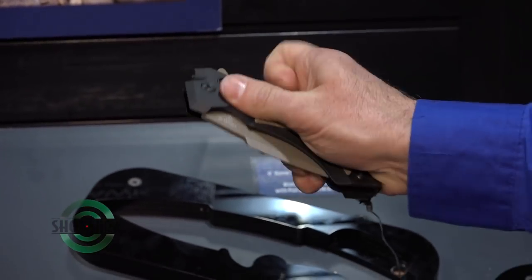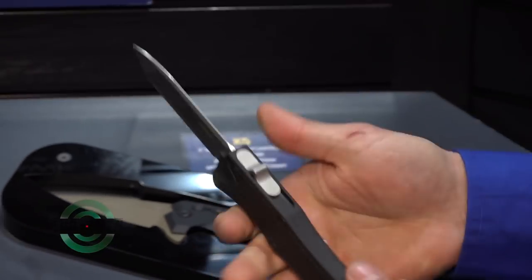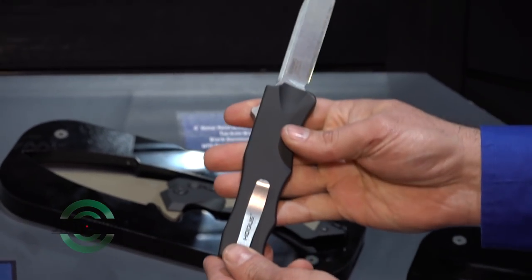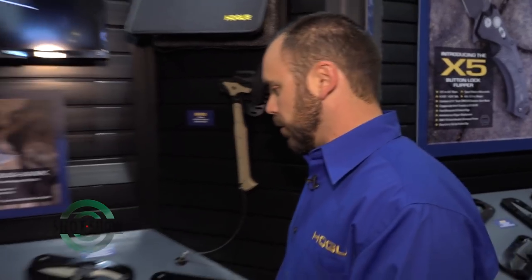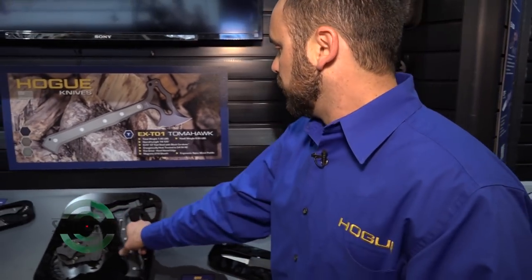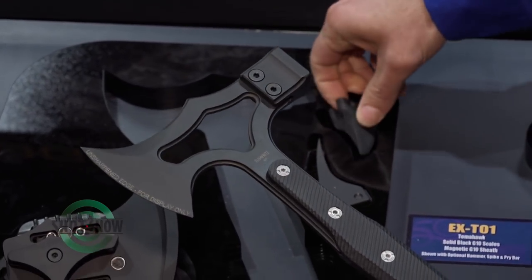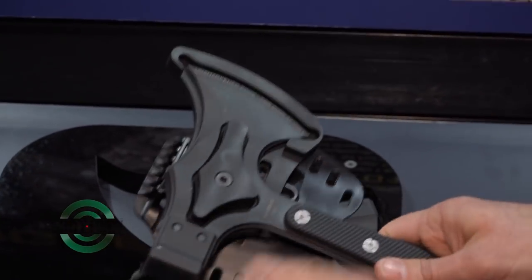Hogue has also been in the knife business for quite a while. Starting out with pistol grips and high-end injection mold tooling, they got the opportunity to work with Alan Elischwitz as their knife designer, combining grip-making skills, machining G10 and aluminum, and tool-making skills into manufacturing a knife — 100% US made, US materials, all manufacturing done in-house. One of the newer models is the Tomahawk, which has different attachments for the rear: a hammer attachment, a pry bar, or a spike. It features a unique sheath with automatic magnetic retention and a positive lock.